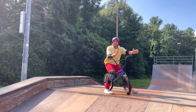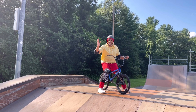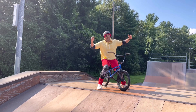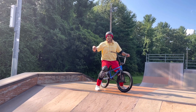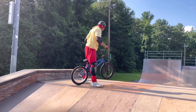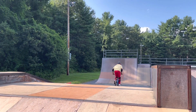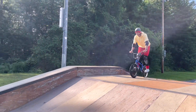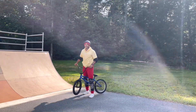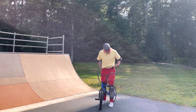Okay, my final trick — it's a little tricky. I'm going to go up this ramp right here, I'm going to get air straight up, come back down backwards, which is called fakie, and then I'm going to pedal backwards and turn around real quick and start riding forward again. So here we go, let's see if I can do it. I got a little off balance that time, but I'm going to try it again.